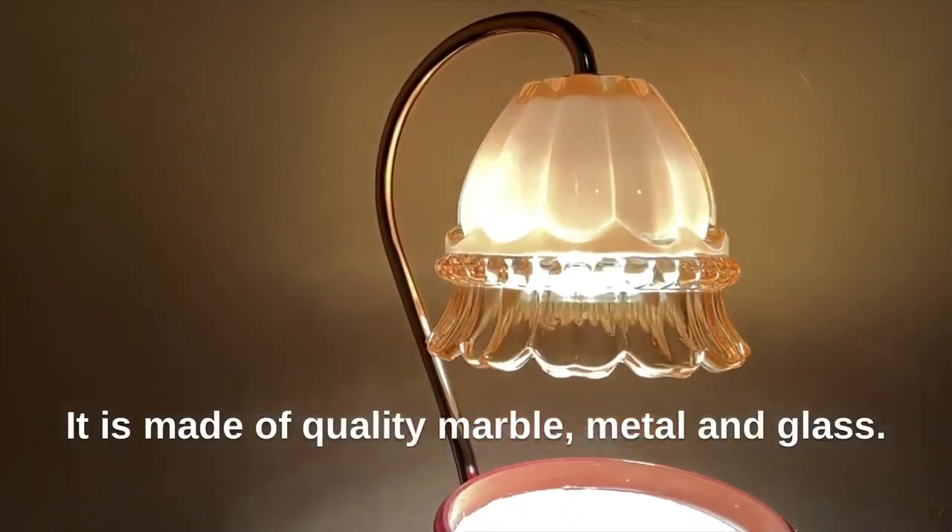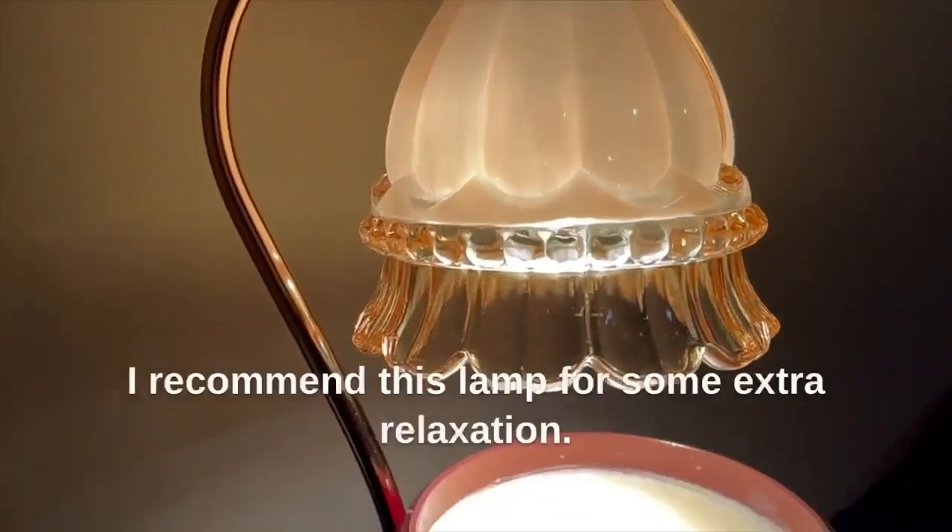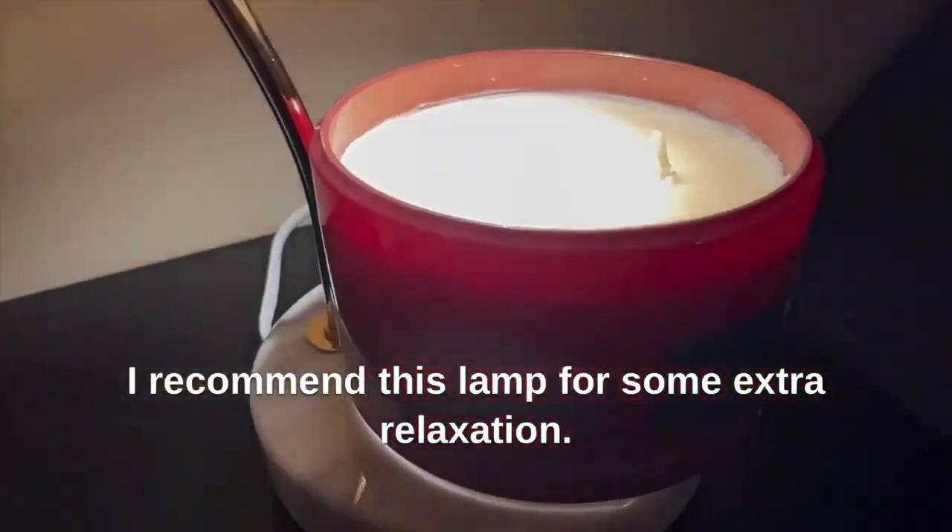It is made of quality marble, metal, and glass. I recommend this lamp for some extra relaxation.